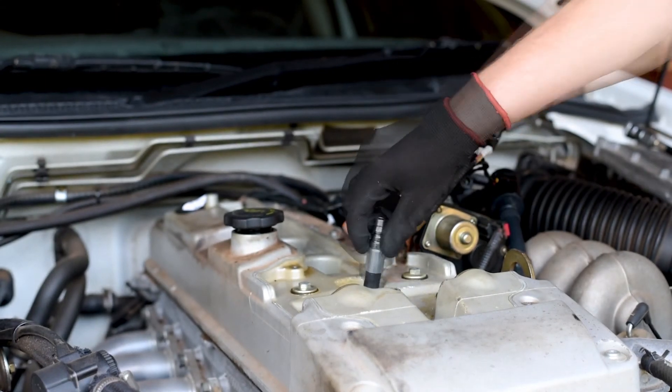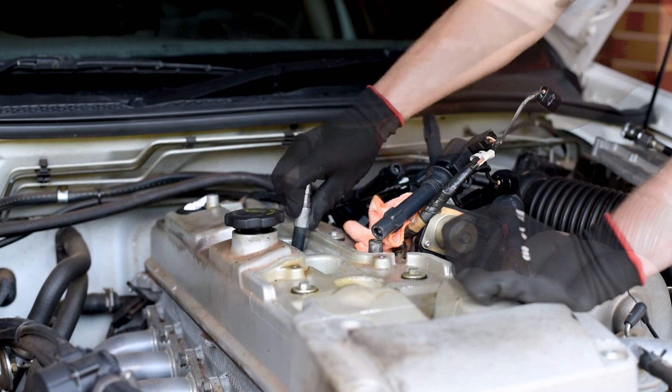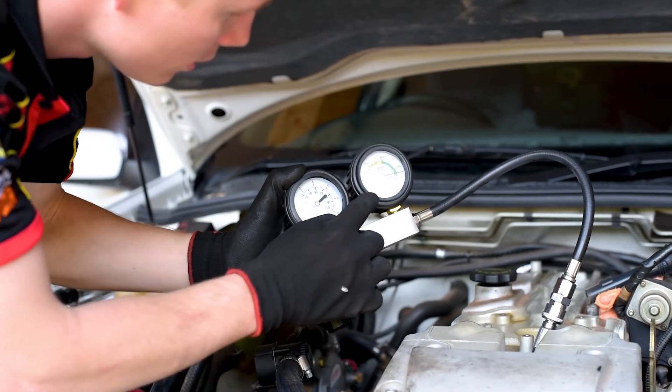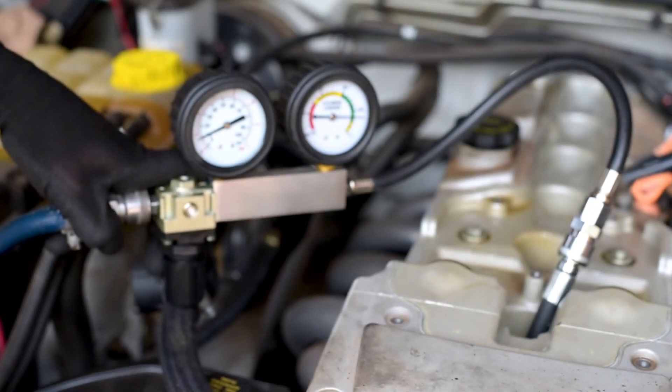Continue the test in the same manner across all cylinders if necessary and write down each value for later comparison. Rather than messing around trying to fix what you think is the problem, performing a test with the ToolPro Cylinder Leak Down Tester will ensure you know exactly what needs repairing.